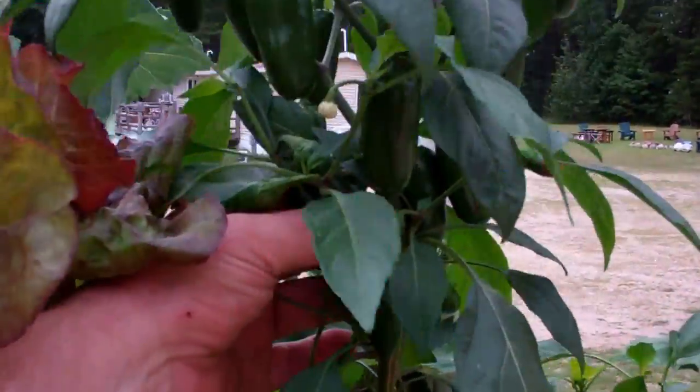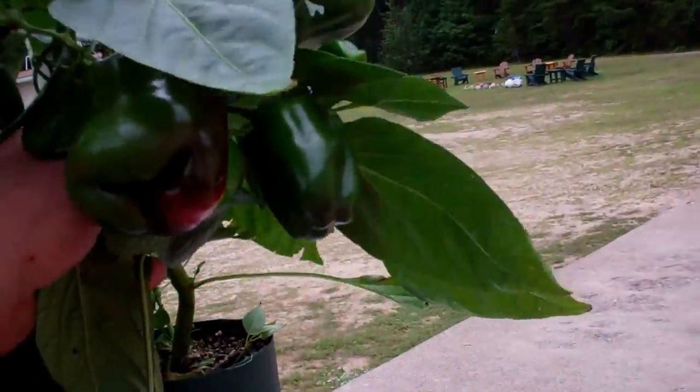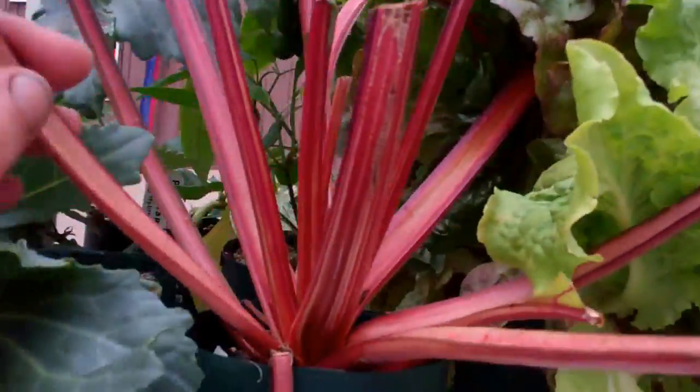Look at these hot alpino plants - crazy! And these red bell pepper plants, I've got to get a trellis built for them. This Swiss chard I cut off and had for supper the other night - that was delicious.